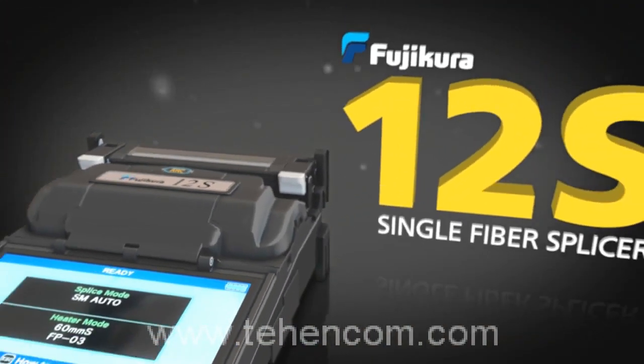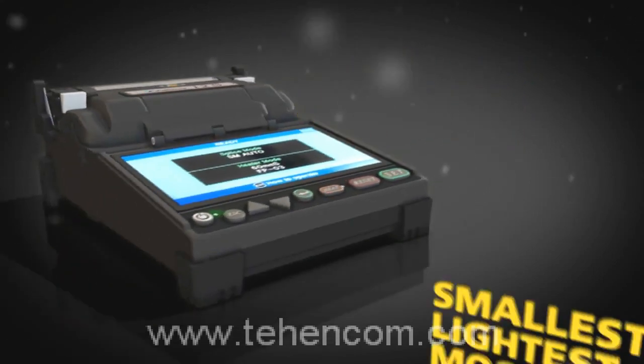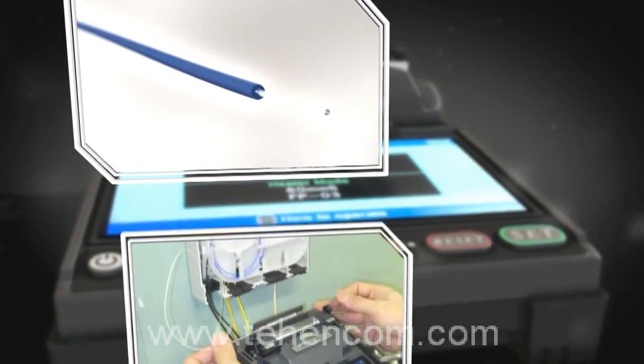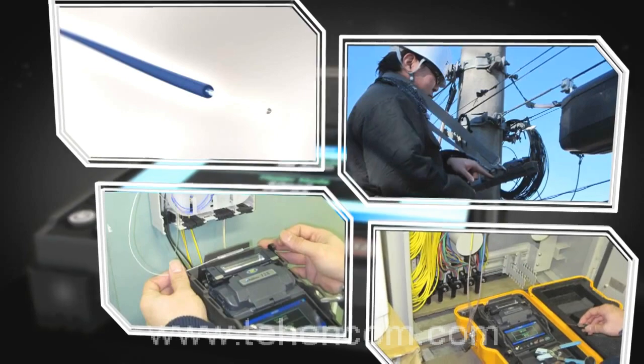Fujikora proudly introduces the Fujikora 12S Single Fiber Splicer — the world's smallest, lightest, and most portable splicer. The 12S has all the features needed to meet the demands of today's challenging splicing applications.